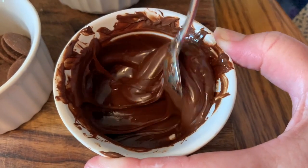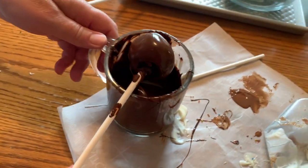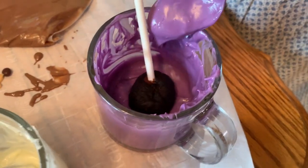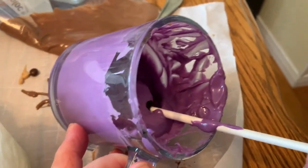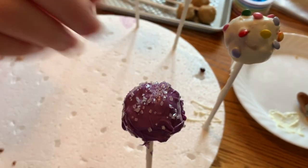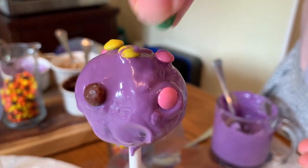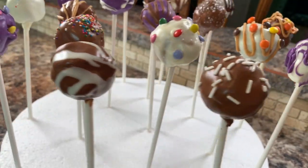Then we'll go on to the dark chocolate and start dipping a few in that. You can leave them plain without any sprinkles if you just want them chocolate dipped. The purple dip was a little bit thicker than the rest and harder to work with, but it worked and it's really nice to look at — it added a lot of color to the display. You have to decorate it right away because it thickens and hardens really quickly. A little secret: add a little bit of vegetable oil to thin it out if you have that problem.